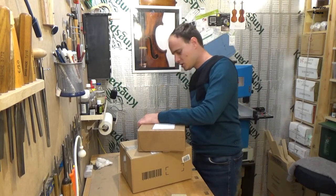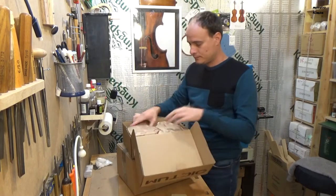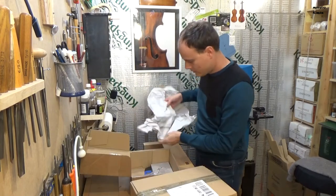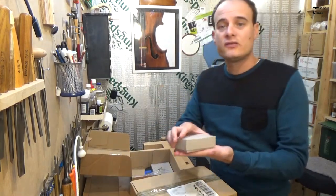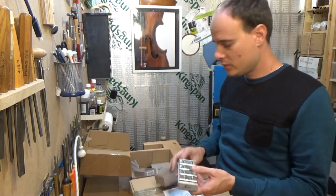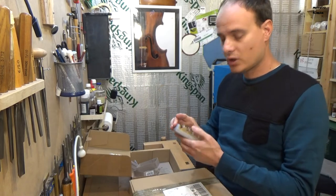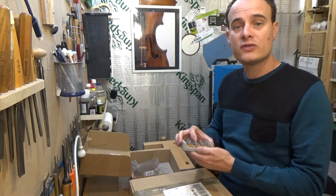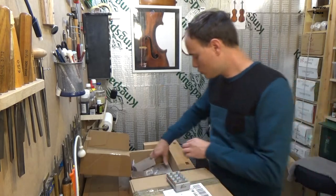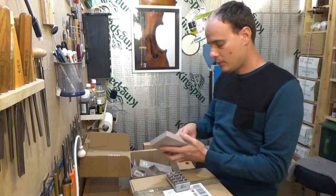Last week I ordered some new tools. That's the first one, which is a peg scraper for the baby pegs — for smaller pegs, not for a full-size violin, this is for the smaller ones. And I also ordered the appropriate peg rimmer.